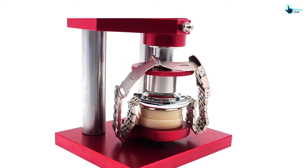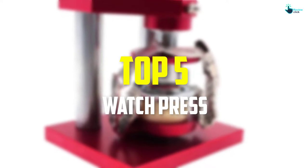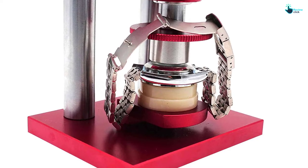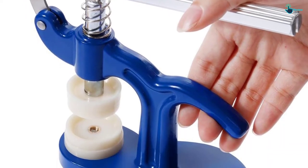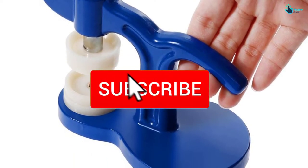Hey guys, in this video we're going to be checking out the top 5 best watch presses available on the market for their true quality. I made this list based on my personal opinion and hours of research, and have listed them based on popularity, quality, price, durability, user opinions, and more. If you want to see more information and updated prices, you can check out the description below. Also make sure to subscribe for more reviews.